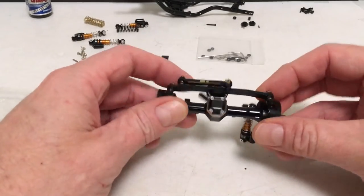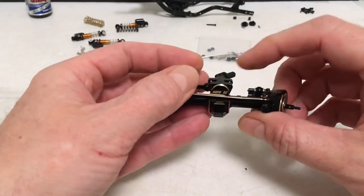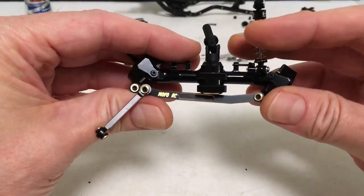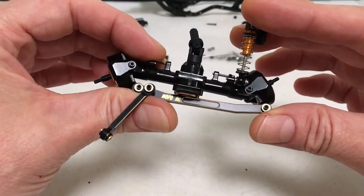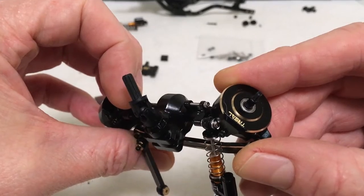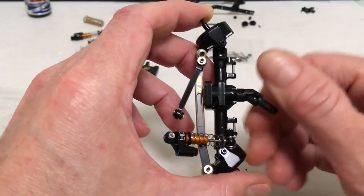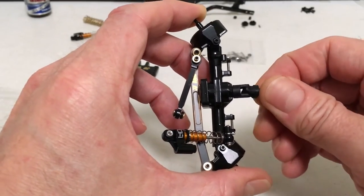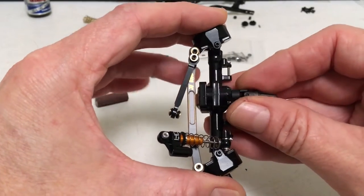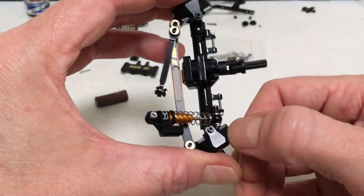Got the front axle pretty much done — nice and free spinning, super smooth. Used only one O-ring on the worm gear with this brass axle. I test-fitted the shock and it turns out these don't have the clearance issue — the Hot Racing shocks are clearing the hardware. Sitting right on the diff and turning smoothly. I get to a point at the extreme but it looks like I can adjust the turning limit just off the diff, and it's just nice and smooth without having to modify the knuckles.